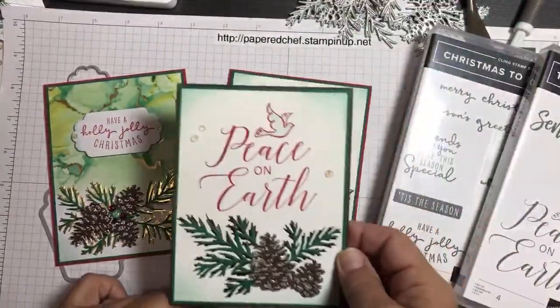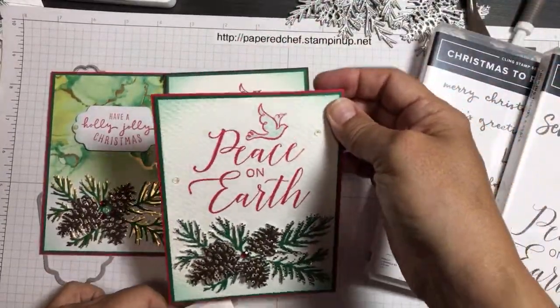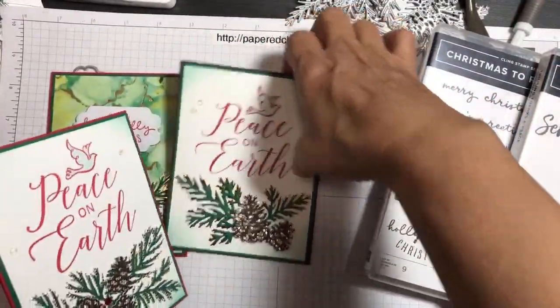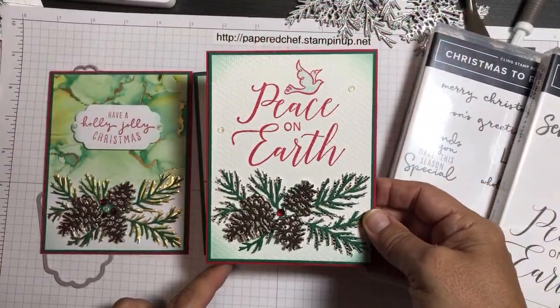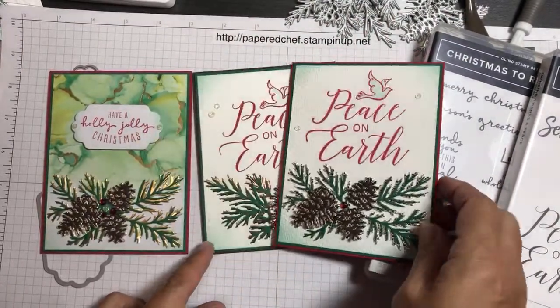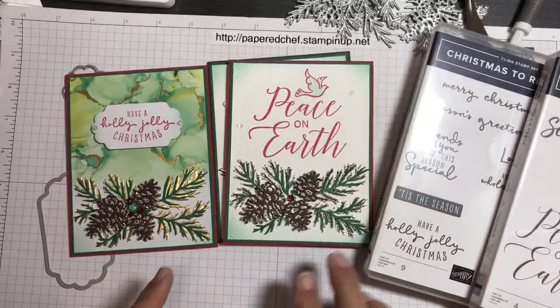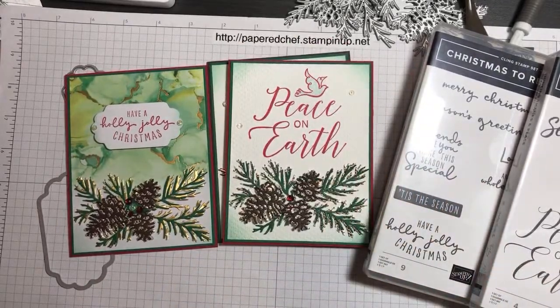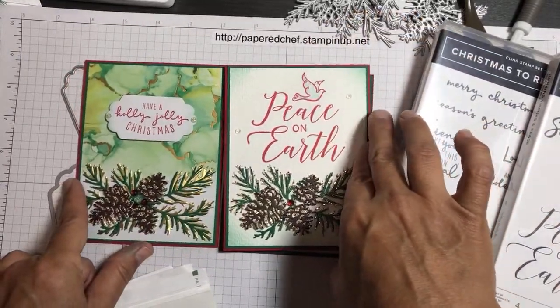I stepped it up for this one. We're just going to do the two cards, but I did a stepped-up version where I also stamped it in a similar way but embossed the background. Let's get started — I'm going to let you vote on which card you want to do first, because if we run out of time I can do a part two.